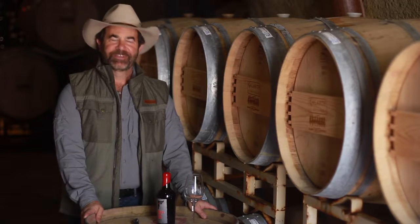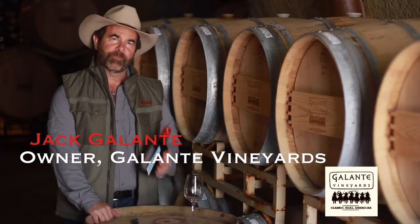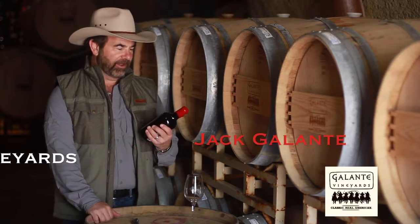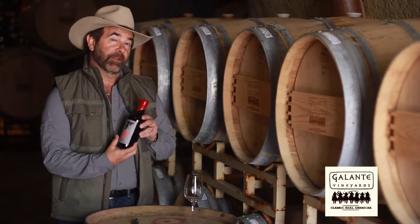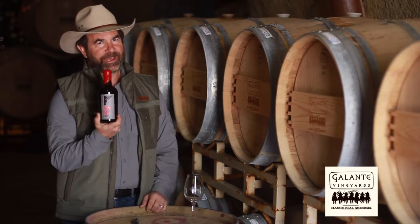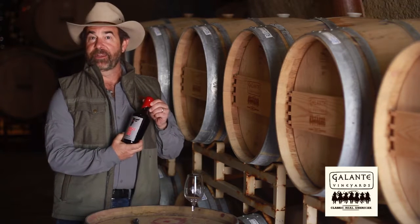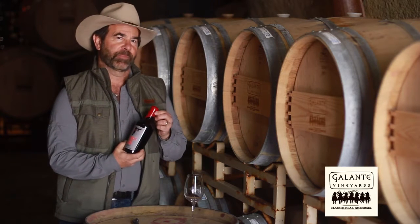Well hi folks, we've had a bunch of questions on what is the proper way to open a waxed bottle of wine — especially our Bullseye Red. So I'm going to show you how that is done and how really simple it is.